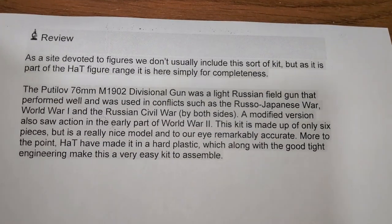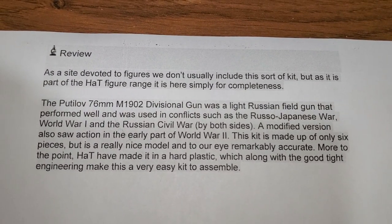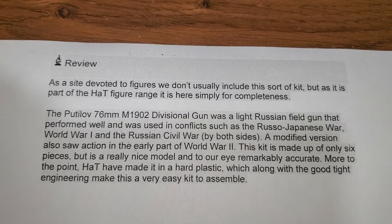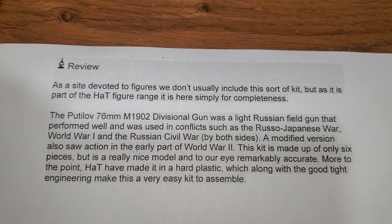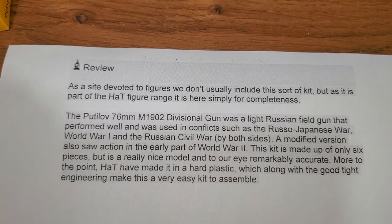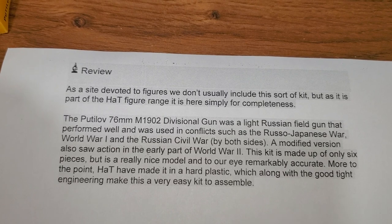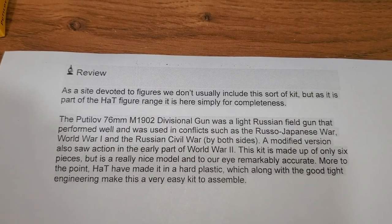As a site devoted to figures, they don't usually include this sort of kit, but as it's part of the HAT figure range, it's here for completeness. The Putilov 76 millimeter M1902 divisional gun was a light Russian field gun that performed well and was used in conflicts such as the Russo-Japanese War, World War One, and the Russian Civil War by both sides.